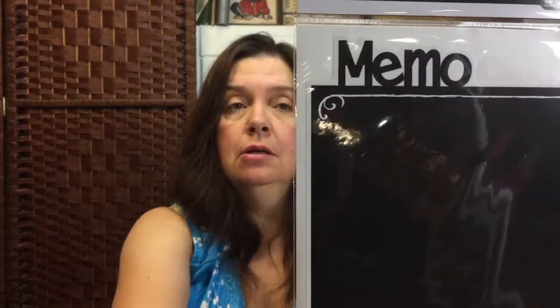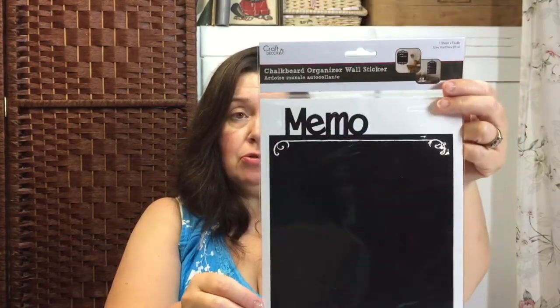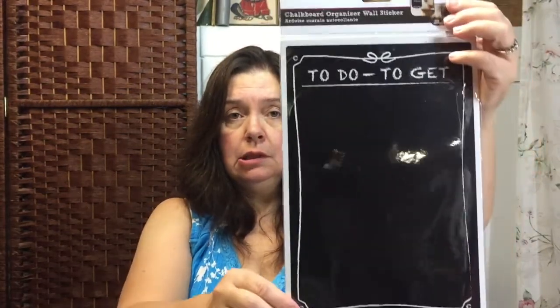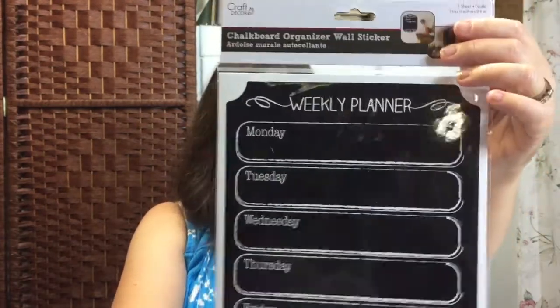A new item at my Dollar Tree are the chalkboard organizer wall stickers. You can stick these onto your wall or perhaps on your refrigerator. They also have a to-do list, a weekly planner, and a notes one.